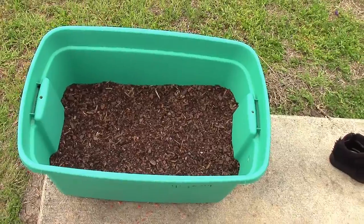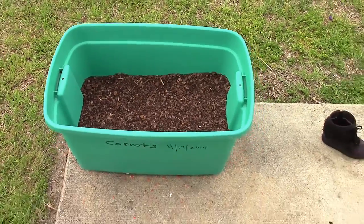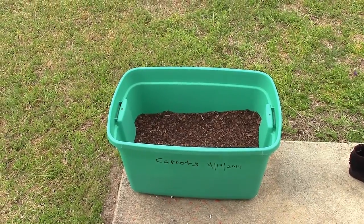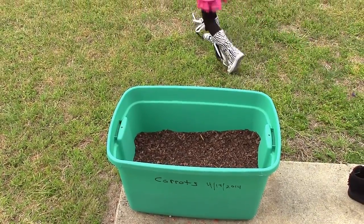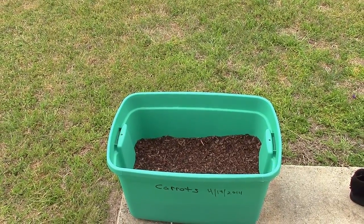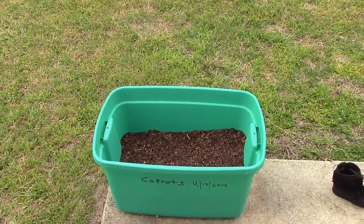In this container I've got 100% organic compost, earthworm castings, and rock dust in there — and that's it.